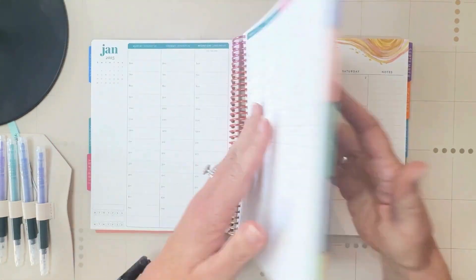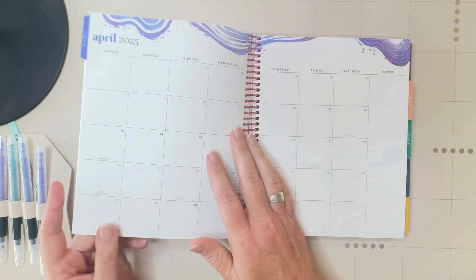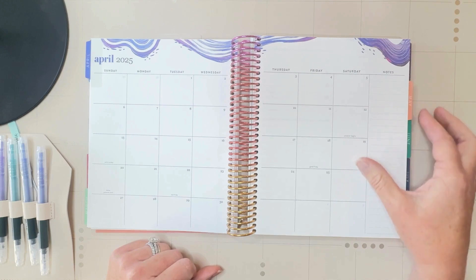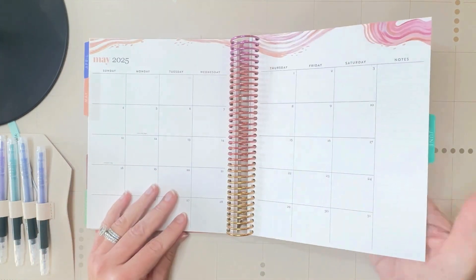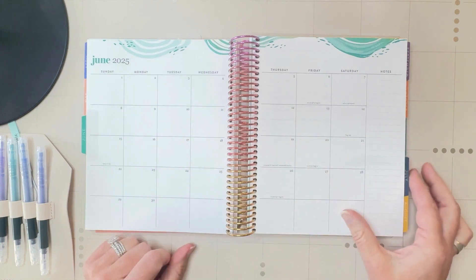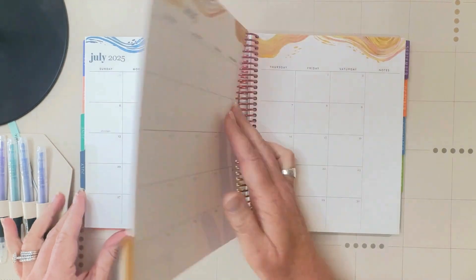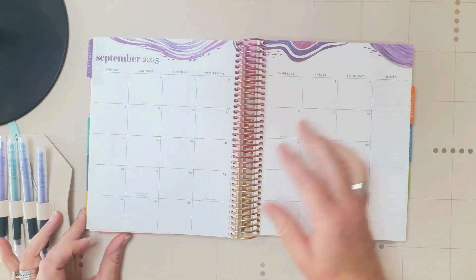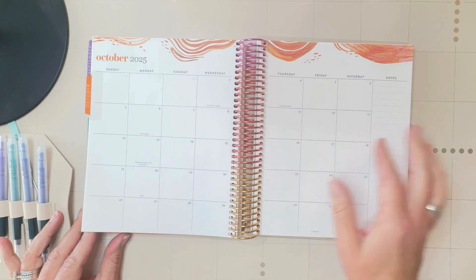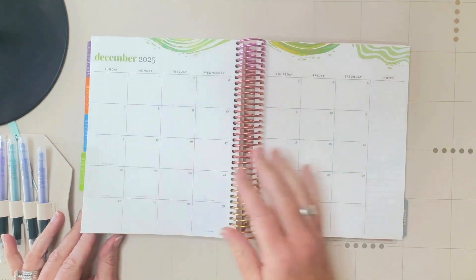Let me flip back to show you each of the months. Here's March, April, and May. Each of them has a little bit of a different splash or wave of color at the top, in all the different colors. Very beautiful. September, October, November, and finally December.